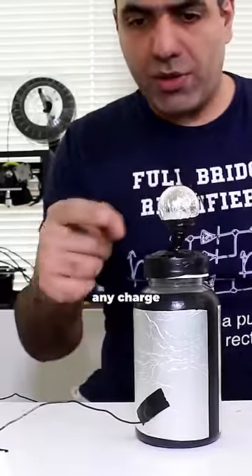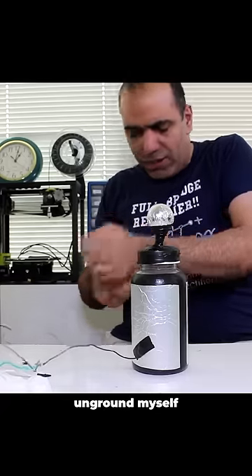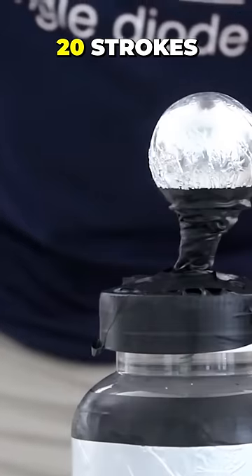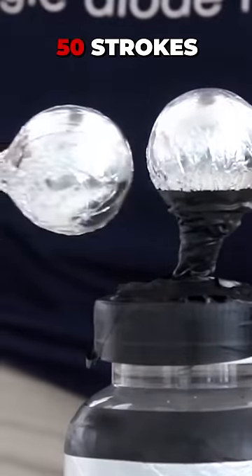Let's see if it picked up any charge. I forgot to unground myself. Let's try that with a different number of strokes: 10 strokes, here's 20 strokes, and here's 50 strokes. Wow!